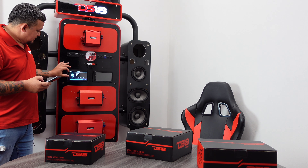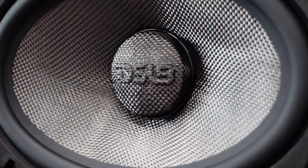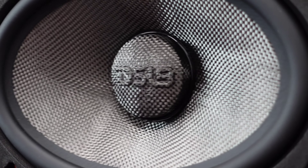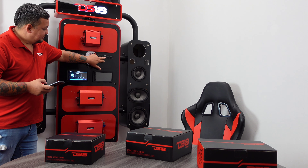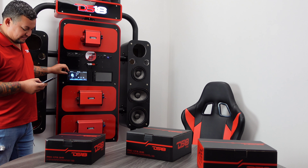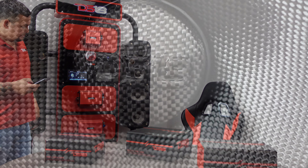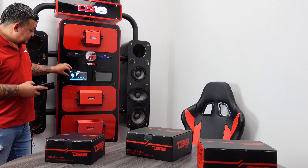Six by nine. Eight inch. Now all three of them.